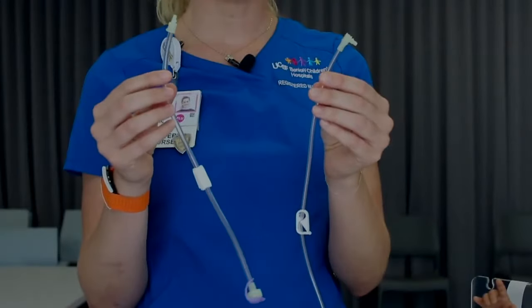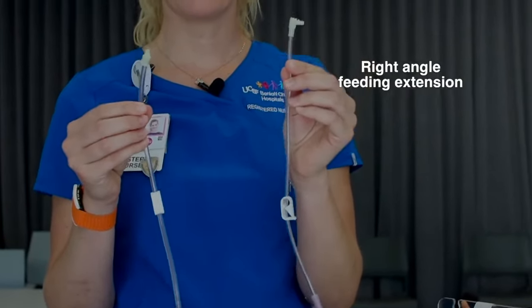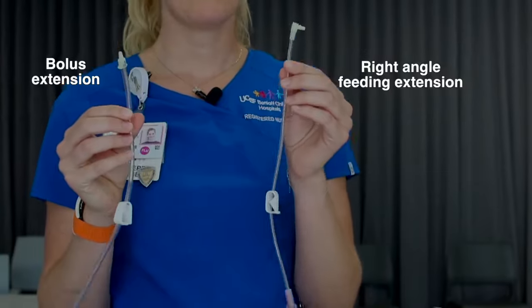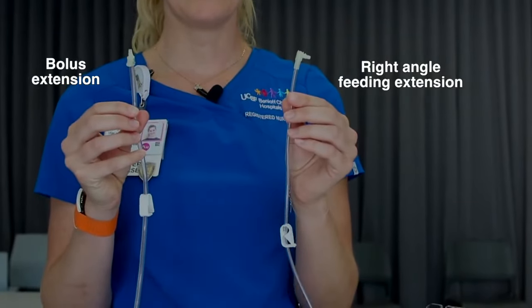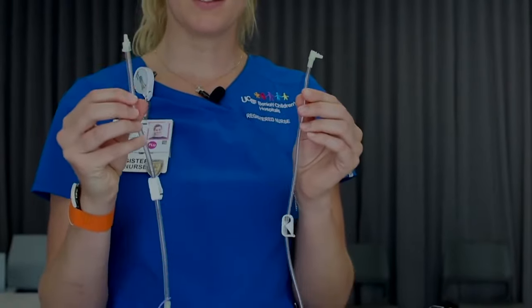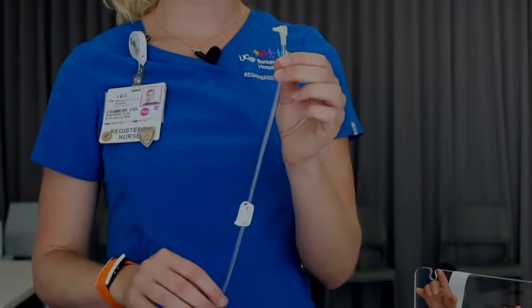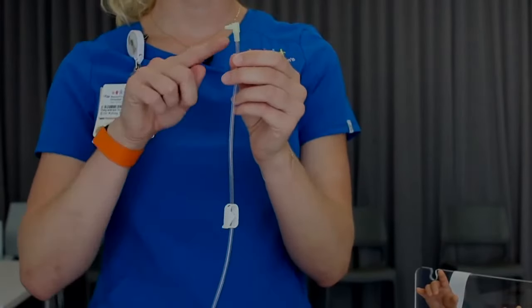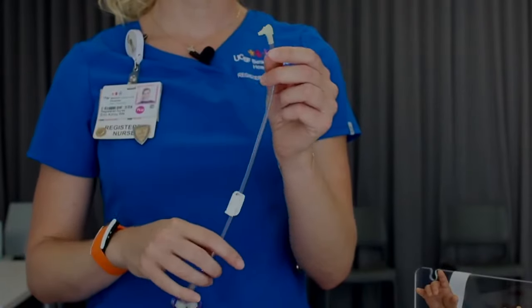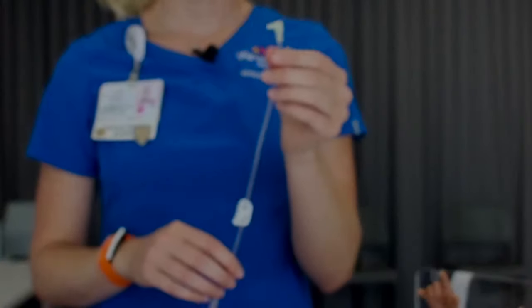There are two different extensions that come in the G-tube kit: a right angle feeding extension and a bolus extension. The right angle one is more commonly used with children and infants and can be used for feeding pumps. The bolus extension is used less often but can be used for bolus feeds. The right angle extension tubing has a 90 degree angle so that it sits flat with the G-tube once connected. It can be used for feeding pumps or to give feeds by gravity.